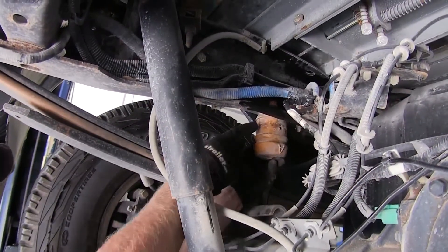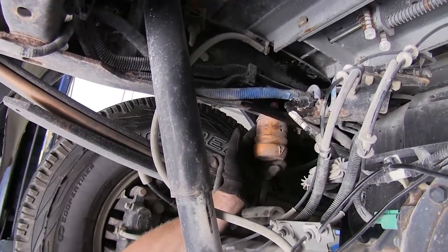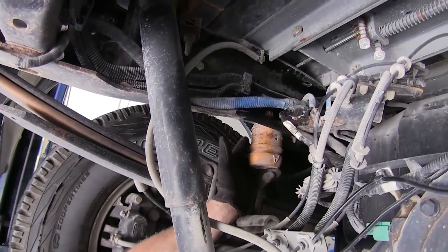Next up, we have to remove this jounce stop. We need to do this on both sides of the truck. There's a nut on top that we have to remove using a 15mm socket — a ratchet wrench actually works really well in this application.